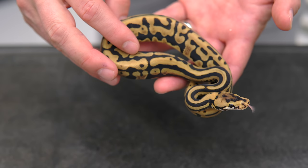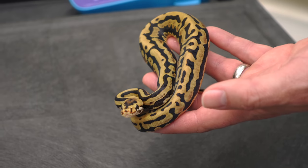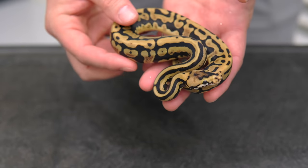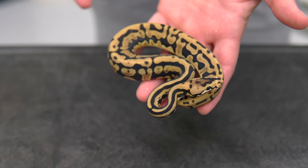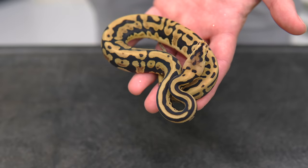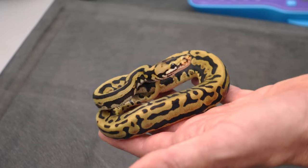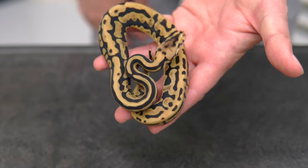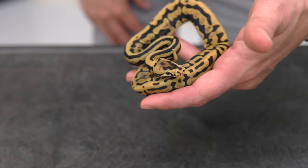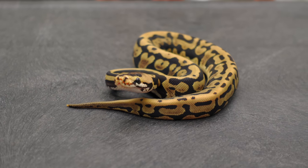I was honestly hoping for a lot less tan and a lot more blacks blowing up everywhere in a unique way, but we don't decide how these things look — nature does. I'd still love to lighten this up with some other genes and see what more pattern disruption would do. It'd be interesting to add leopard to this combo to break up that pattern even more and make it wilder. And of course we can always lighten it — how cool would it be to put DG in this? Really happy with this combo though, and it's a boy, so we can build on it in the future.